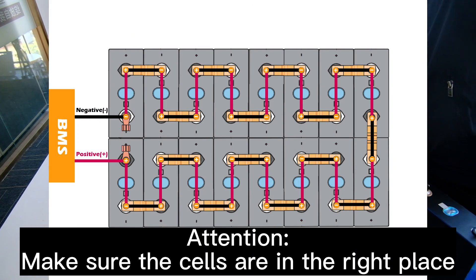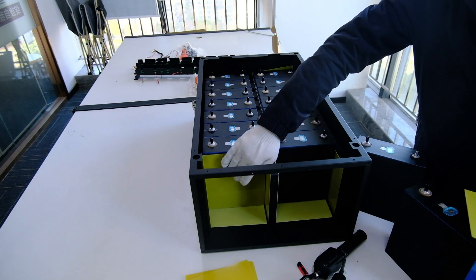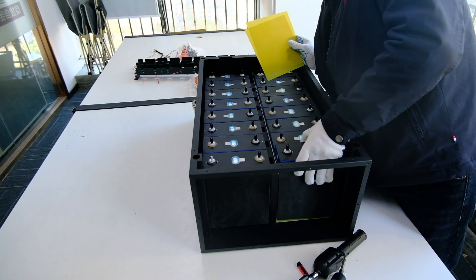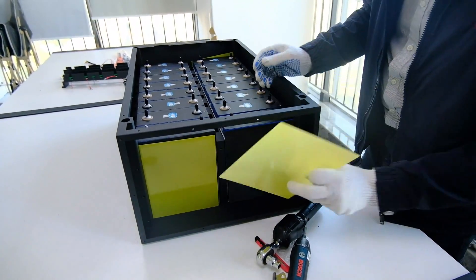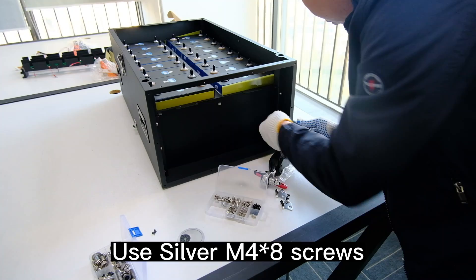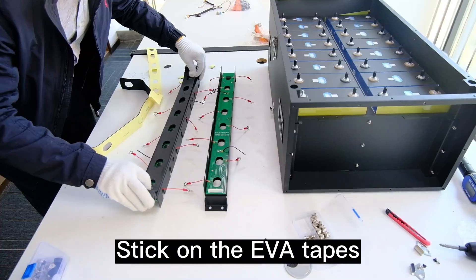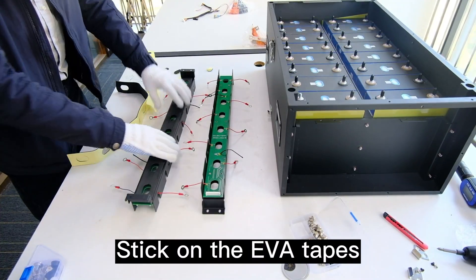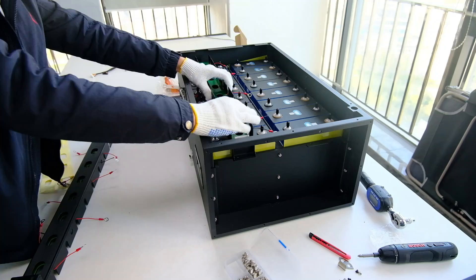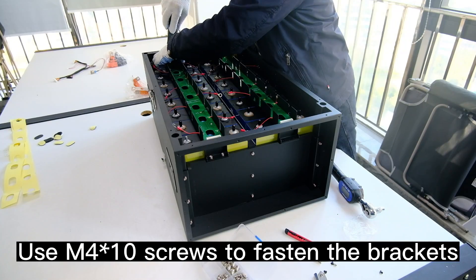Attention: make sure the cells are in the right place. Use silver M4×8 screws to fasten the front bracket. Stick on the EVA tapes, then use M4×10 screws to fasten the brackets.